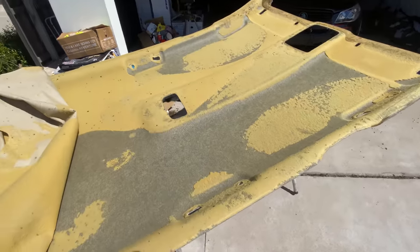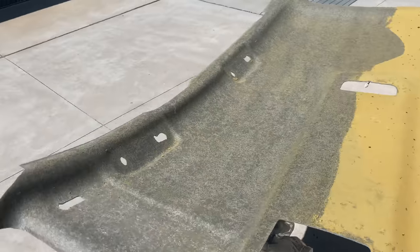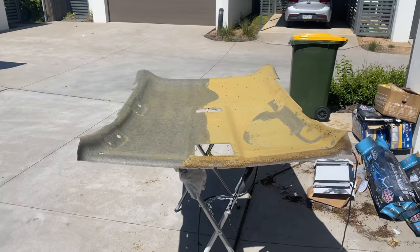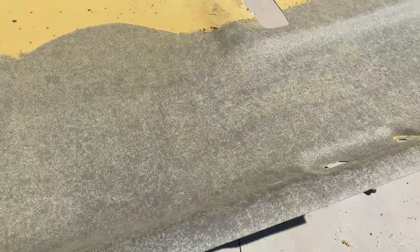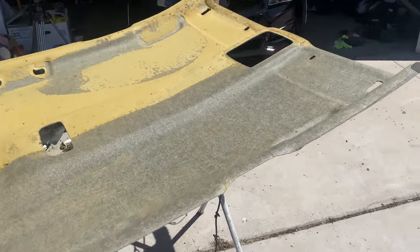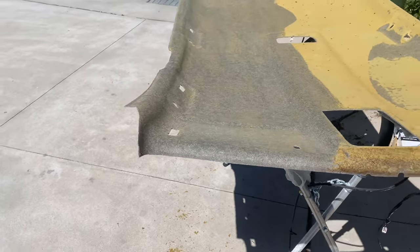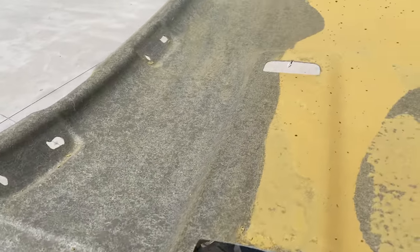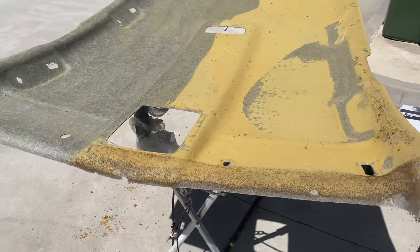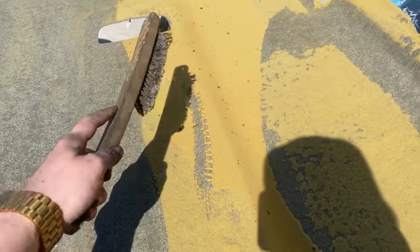I've got the rest off and now I'll use a brush to attack this. It does get kind of messy but you work it from one side to the other. It's really easy, especially when it gets a bit warmer — it comes off so easily. You have to make sure you get all of it off otherwise it's not going to stick properly. This headliner is actually in really good condition — no cracks, no weak spots along the edges. I'll try and keep it that way.